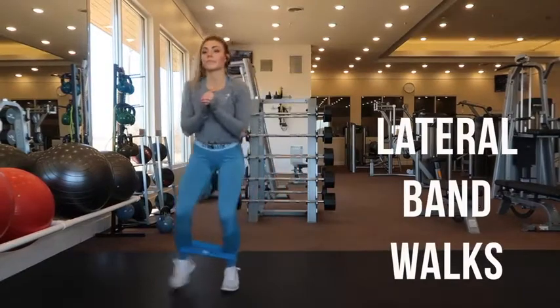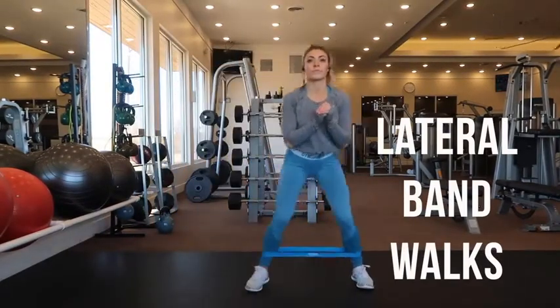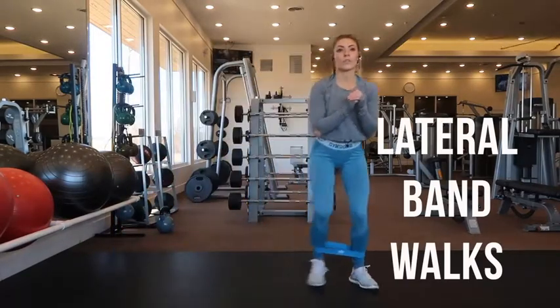These are lateral band walks. Place the band around your ankle, stand in a quarter squat position, and just move left and right. Make sure you're doing an even amount of steps on both sides.